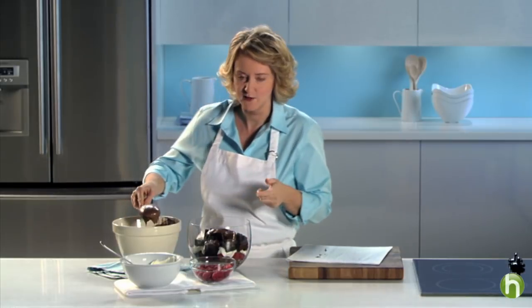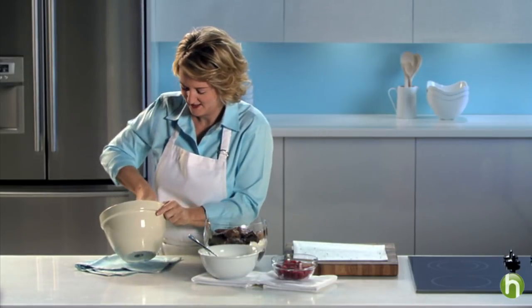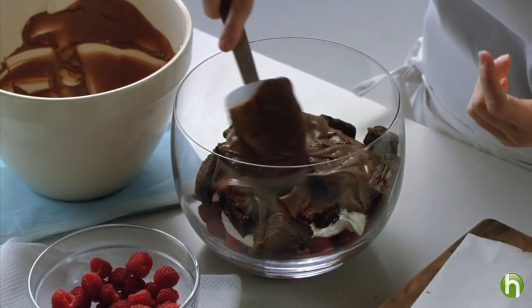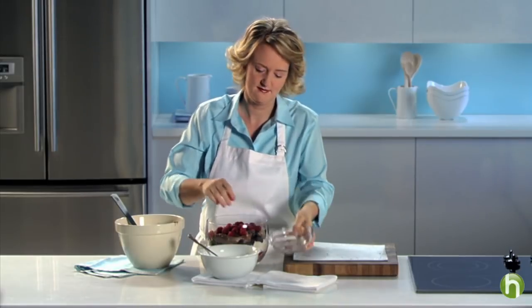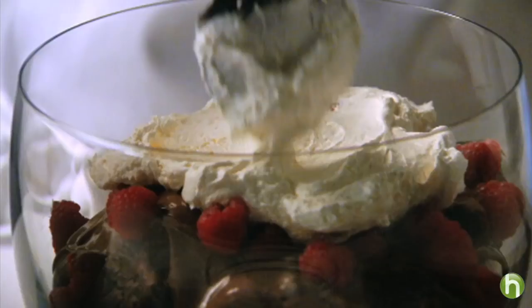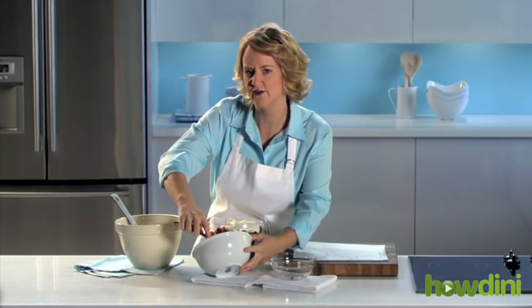I like this dessert because you can make it ahead and pop it in the fridge. It's so easy. Scoop it all out, get all the pudding. The last of the raspberries — just let them scatter all over the place. And then the remainder of the whipped topping, just put a little bit at the top. You don't need to layer it all the way to the edges. Fabulous. Perfect.